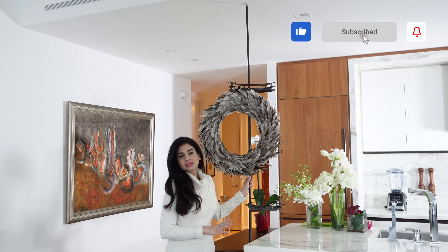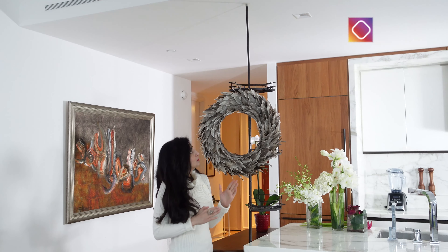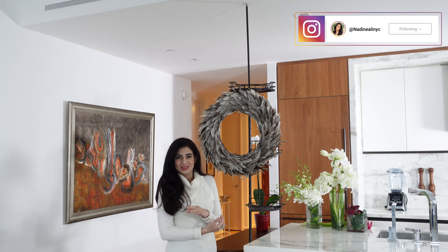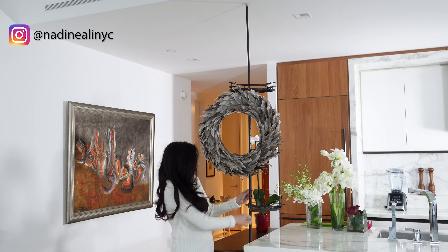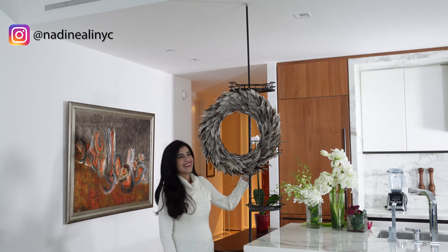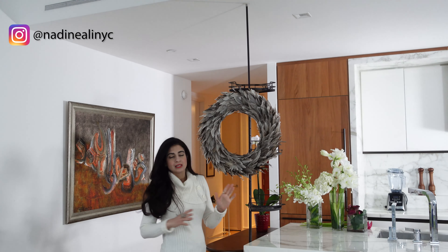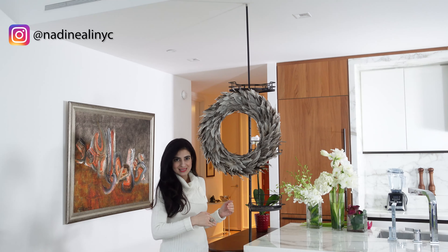So this is actually the exact same setup I had for Thanksgiving and now I'm using the same props and just changing the look completely. We're starting with this shower caddy that I found at Bed Bath & Beyond. It's very easy to assemble — it's just one of those tension rods, so whatever your ceiling height is, you can adjust it.